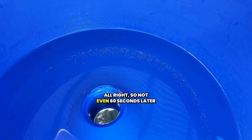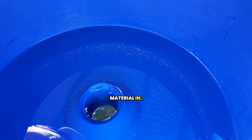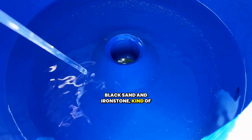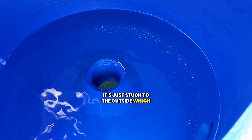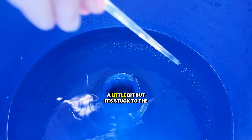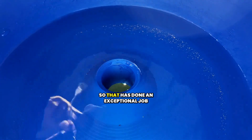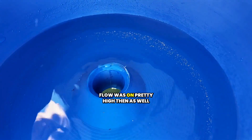Not even 60 seconds later, after spoon feeding that material in, we can see it did really well — it's gotten rid of all the light material. There's a couple little bits of black sand and ironstone stuck on the rim, but all that gold is stuck to the outside where we spoon fed it. Very little of it has actually worked its way up the 24 step rings. It's done an exceptional job at capturing 50 mesh gold, and that flow was on pretty high as well.